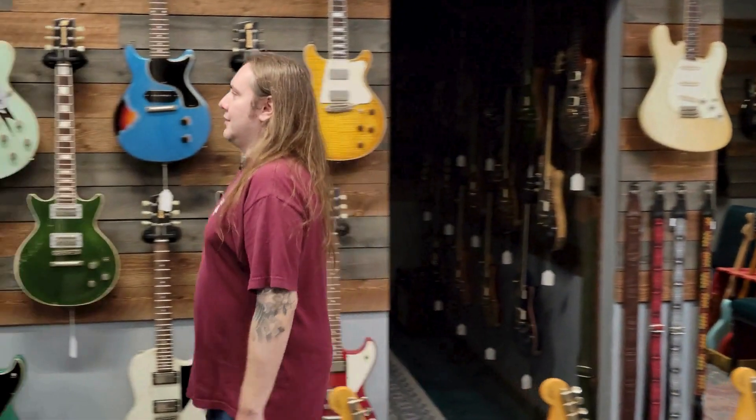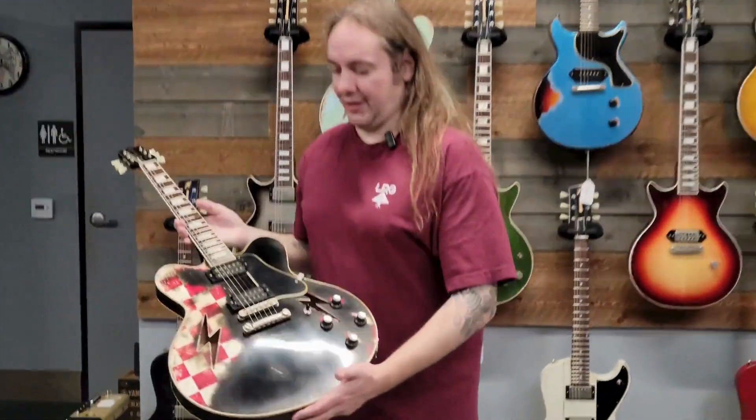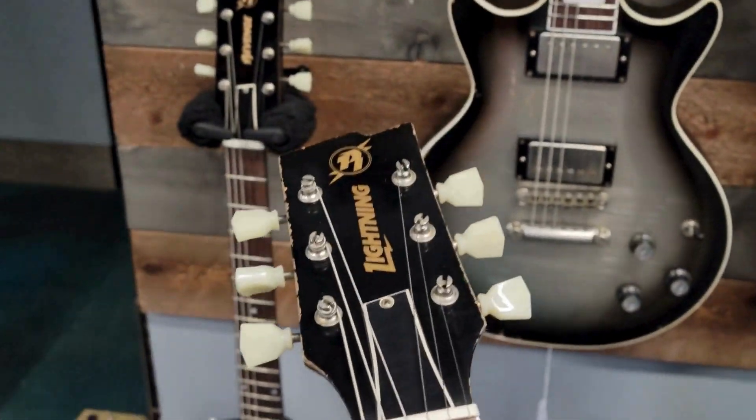Hey Alex, oh hey, what's up guys? Can you show us something cool? Absolutely, check this out — fresh from Rock and Roll Relics and Billy Rowe, we've got this killer Lightning with just an awesome black over red and white checkerboard finish.